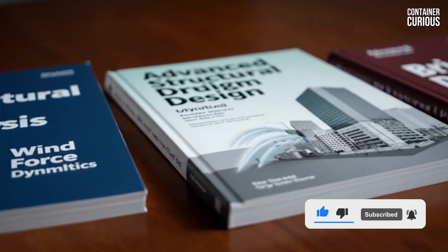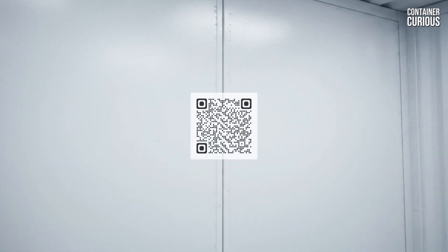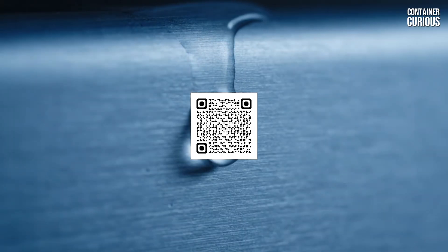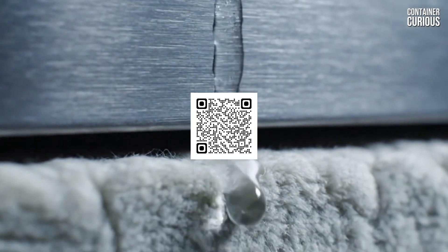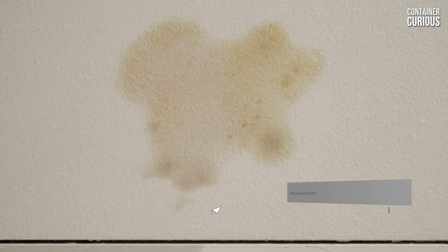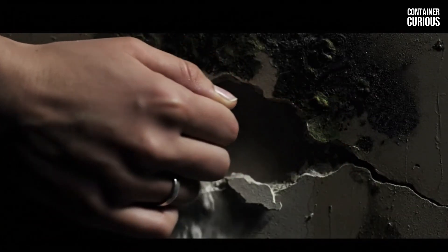For the professional-grade hardware and engineering guides we trust, you can find our lists by pointing your phone's camera at the QR code on the screen, or by using the link in the description. Now, we want to hear from you. We've secured the outside of the box, but what about the inside? Let us know in the comments if you want to see a video on the number one insulation mistake that turns your container home into a rain cave.